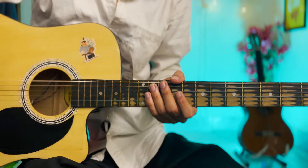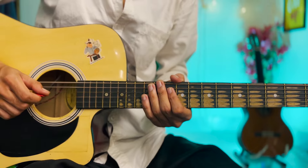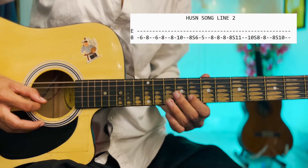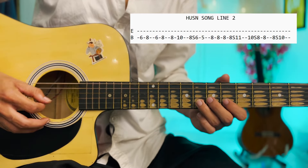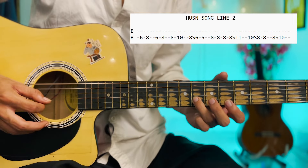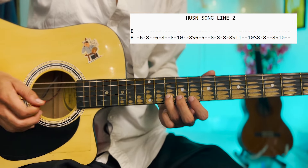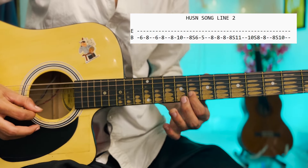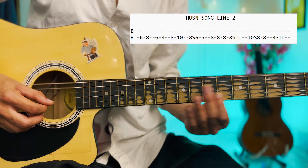Now we have to play the next line. With the next line, we have to play the first half part. 6-8, 6-8, two times. We can slide it and play it — then 8 to 6 slide.